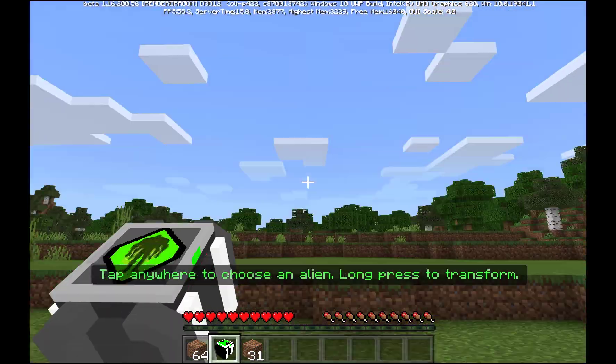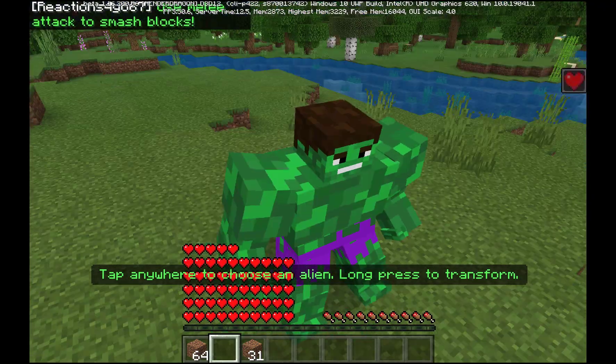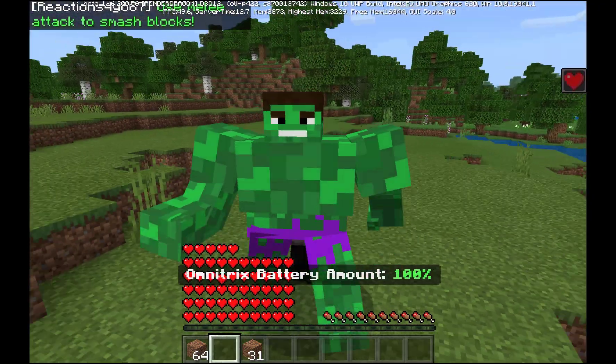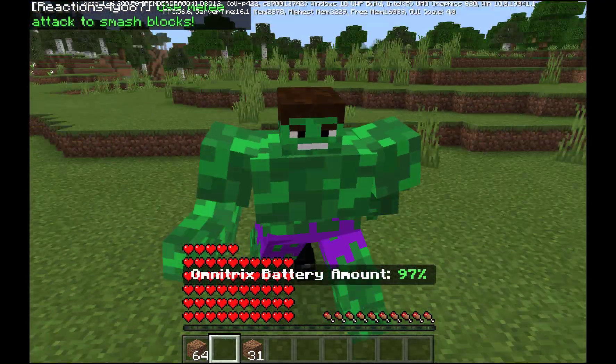So if you're wondering why I have the Ben 10 add-on, you'll be like, but this is a Hulk video. Well, I'm just using this for now. I will make it my own, but I'm just using his as a reference.